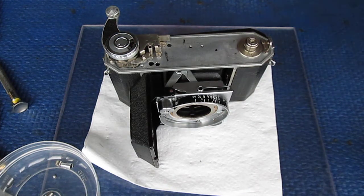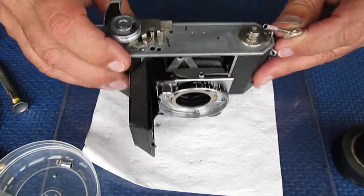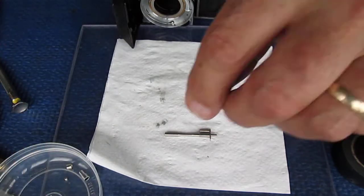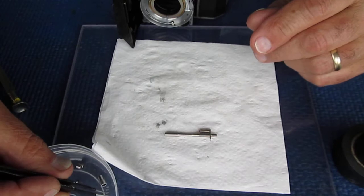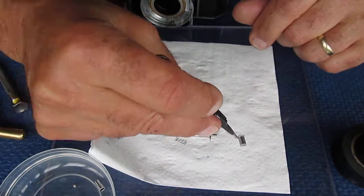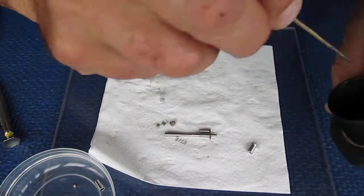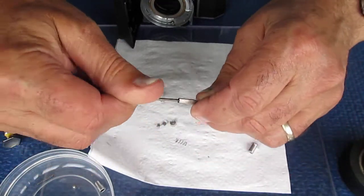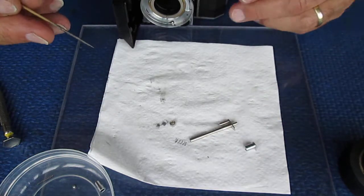Shutter release time then. Here are our components, let's get these sorted out. A little bit of molybdenum up inside the shaft here, just to make sure that's nice and smooth and never gives us any problems.